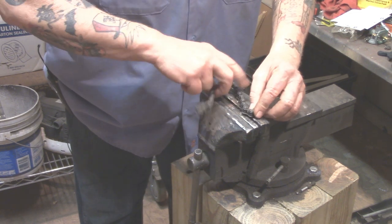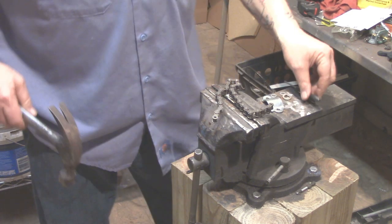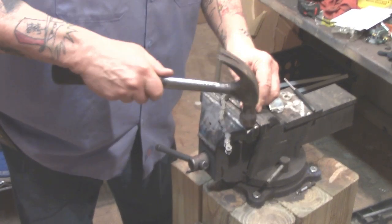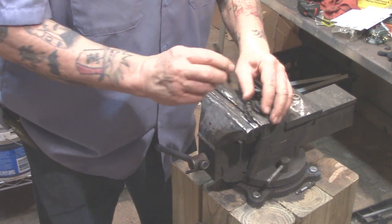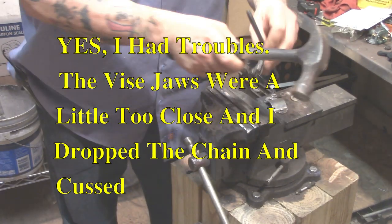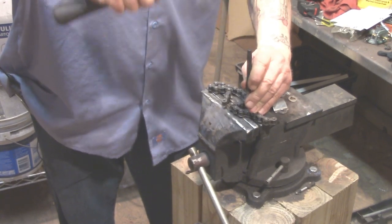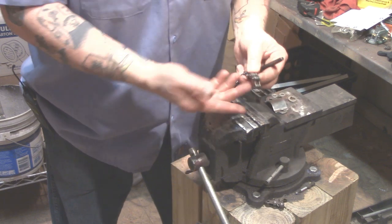We're going to break this right here. Open the jaws of the vice just enough for the pin to go through, then give it a good hard tap with the hammer. Once the pin is driven down flush and it's not going down anymore, that's where the pin punch comes into play. There we go — we've got that out, and it's broken.